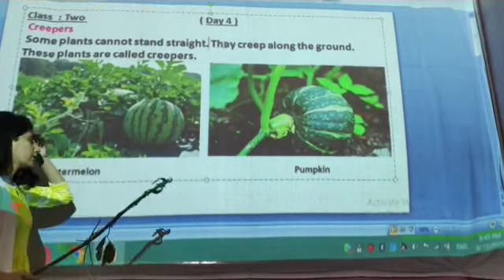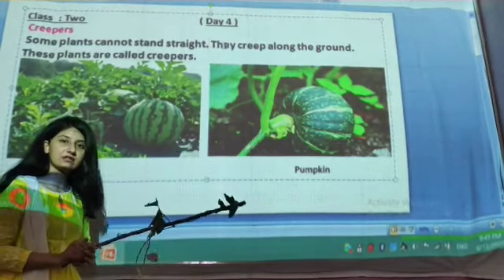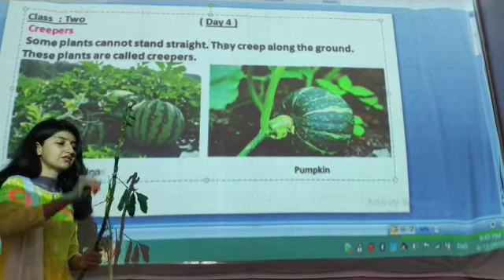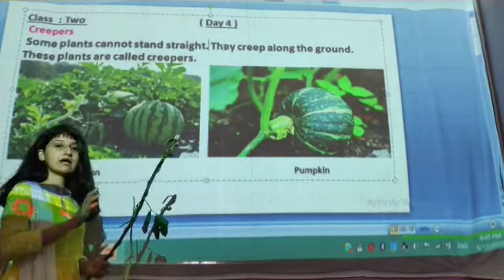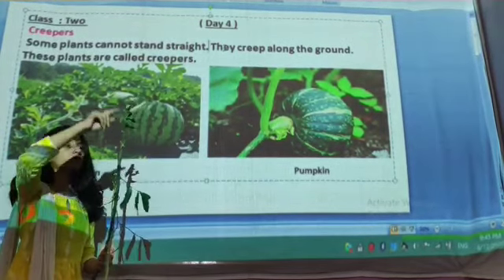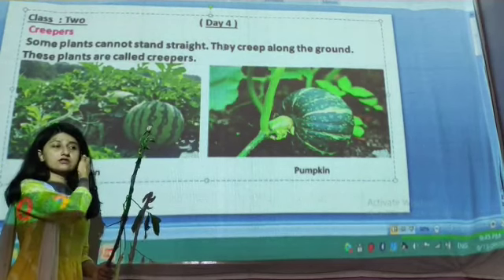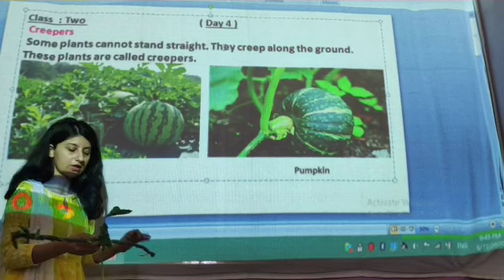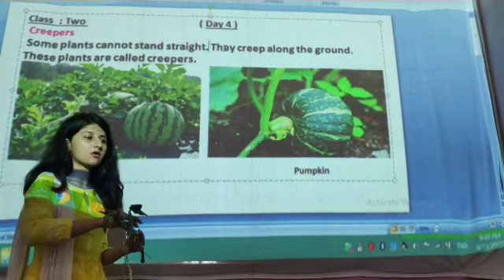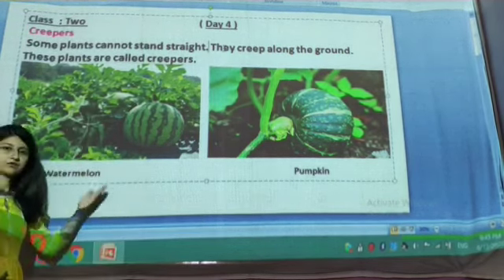But watermelon and pumpkin both have heavy weight. The stem of watermelon and pumpkin cannot bear their own weight, so they cannot grow in a vertical way. Due to the heavy weight, they just creep on the ground in a horizontal way. So this is all about creepers.